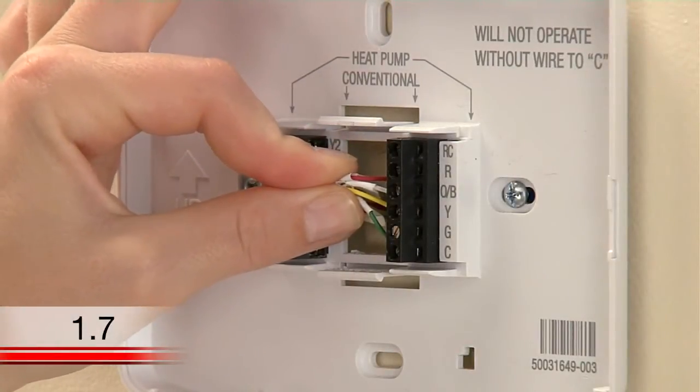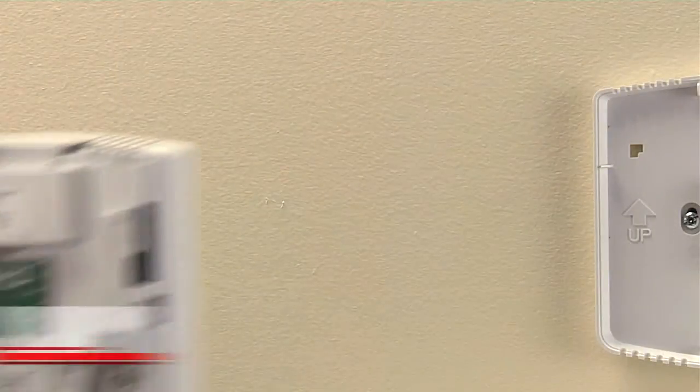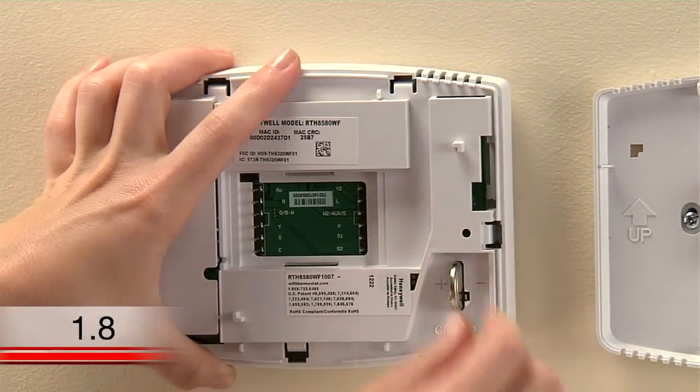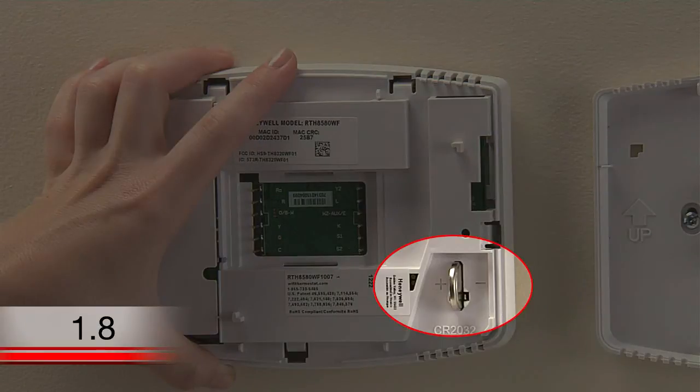At the thermostat, push any excess wire back into the wall opening. Now, insert the coin cell battery included in the Wi-Fi thermostat package. Make sure you have the correct polarity lined up and insert accordingly. The battery will slightly stick out from the slot when it is fully inserted.